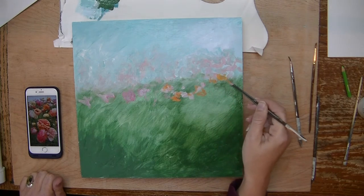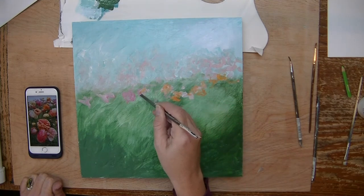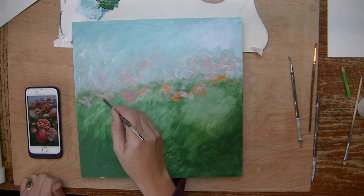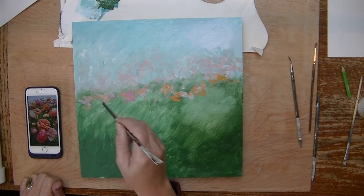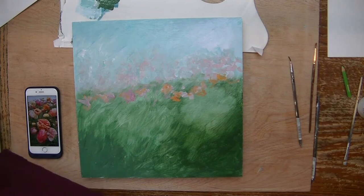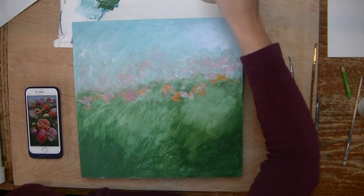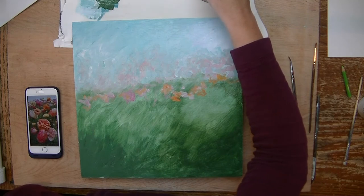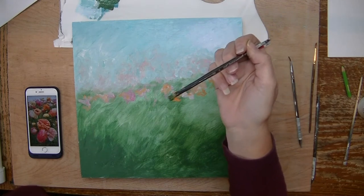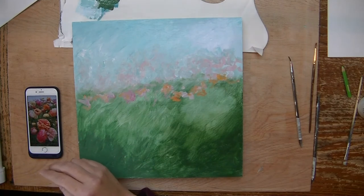It's almost just a tapping motion really. Now I'm going to add some stems. I'm going to still use that same green color but I'm going to add some white with it. I have a flat brush here and I think I'm going to get an even better flat brush.